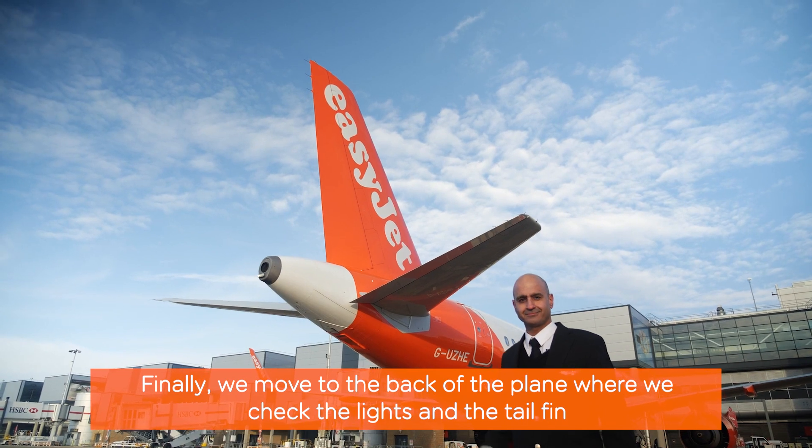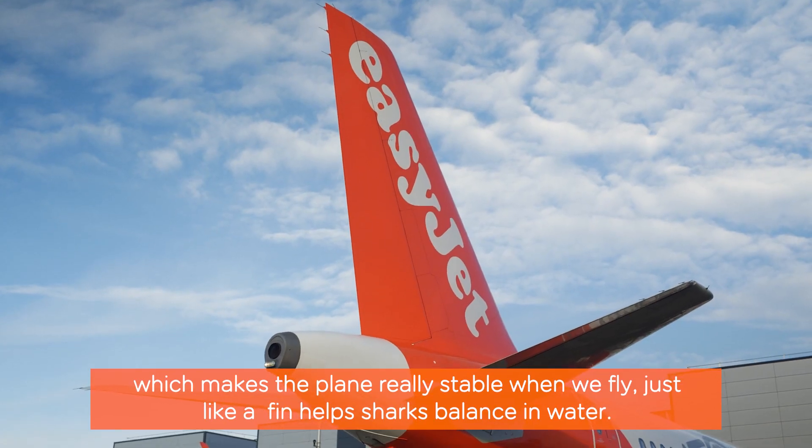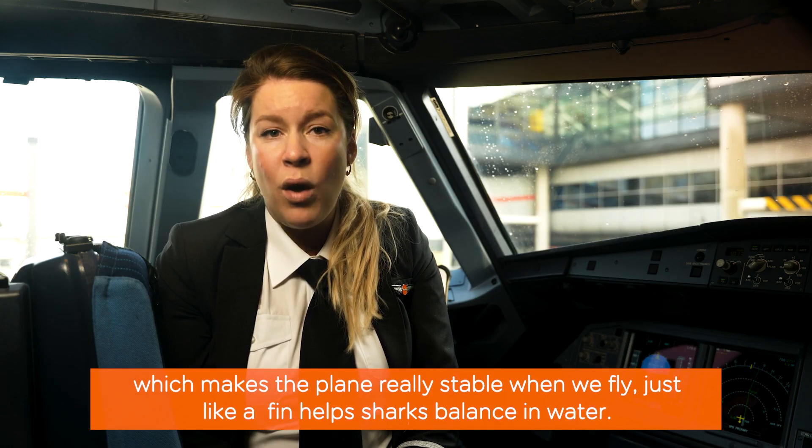Finally, we move to the back of the plane, where we check the lights and the tail fin, which makes the plane really stable when we fly, just like a fin helps sharks balance in the water.